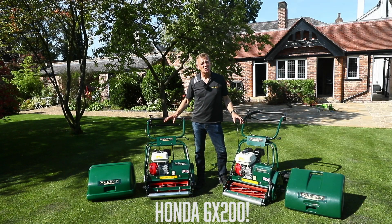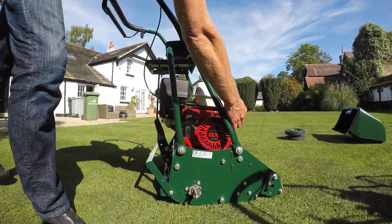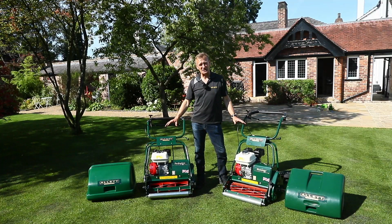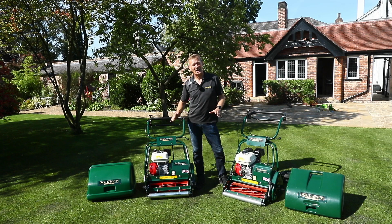Both of these machines use the Honda GX120 engine with a 3.1 litre fuel tank and 196 cc displacement. That's bags of power for whichever machine you're going to use — and remember we use exactly the same engine on our 30 inch wide machine, which copes with the trailing seat admirably.